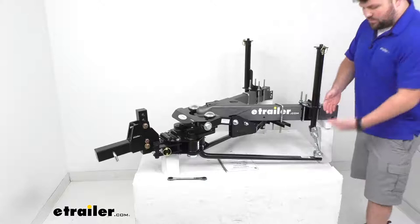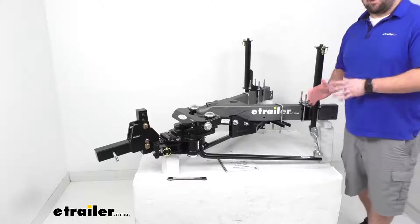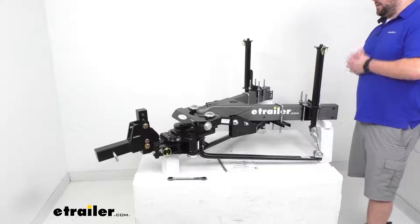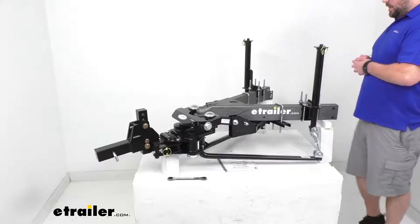Another benefit: a lot of those systems that use friction for sway control with steel-on-steel contact are going to be super loud with all that movement. These are going to be a lot more quiet for you — nice, smooth, and quiet, and very convenient to set up and adjust.